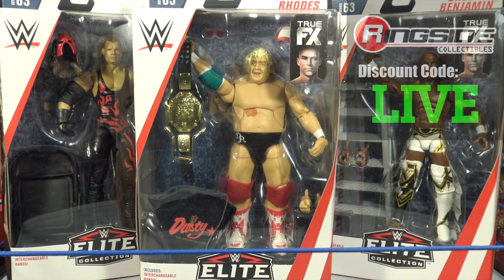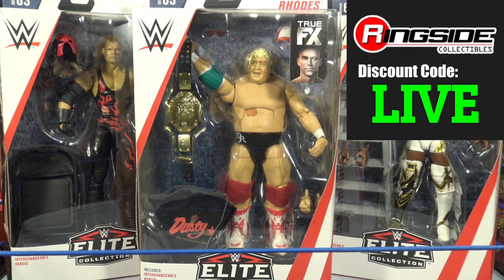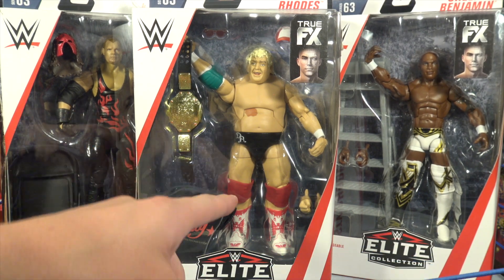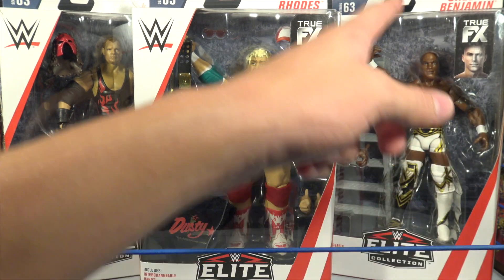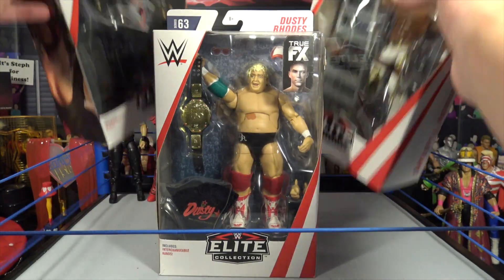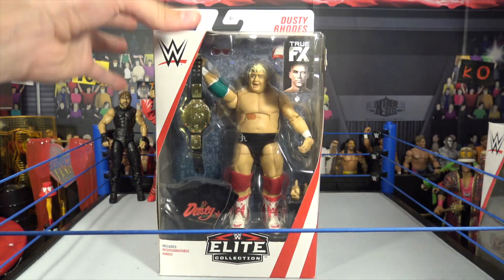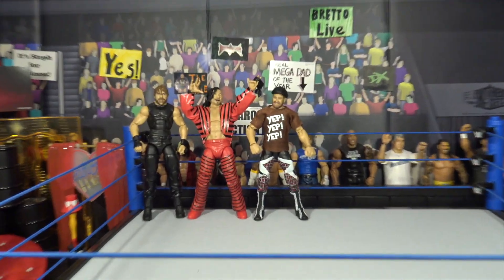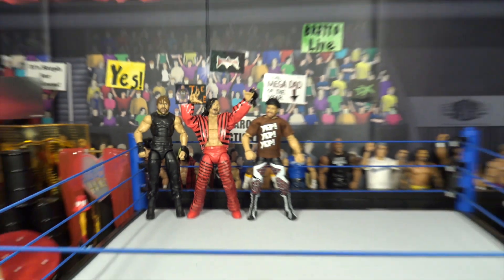We picked these figures up from Ringside Collectibles using discount code 'live' at checkout to save 10%. In this video you're going to see reviewed and unboxed: Kane, Dusty Rhodes, and Shelton Benjamin. Without further ado we're going to get into Dusty Rhodes first. If you didn't see the last review of Elite 63, we did review the other half — that was Shinsuke, Sami Zayn, and Dean Ambrose. That review is already on the channel, so check it out if you haven't already.